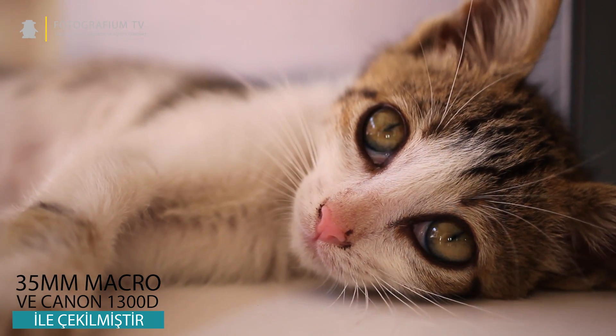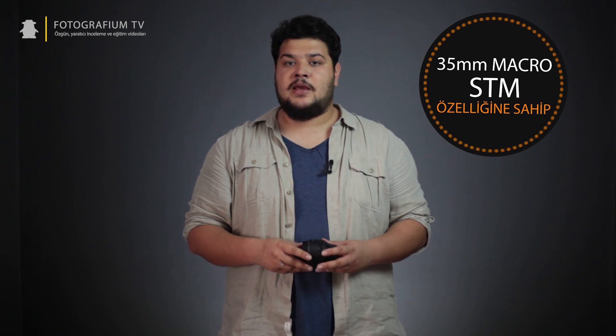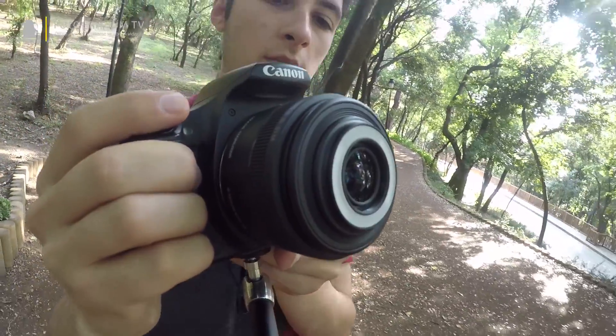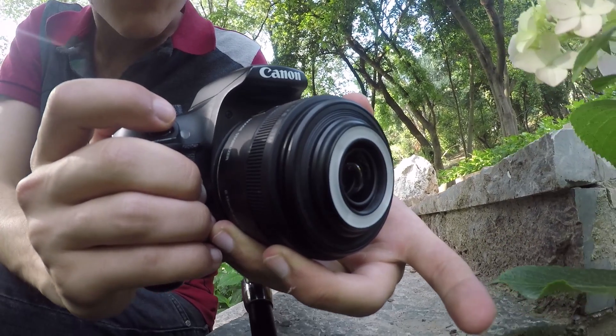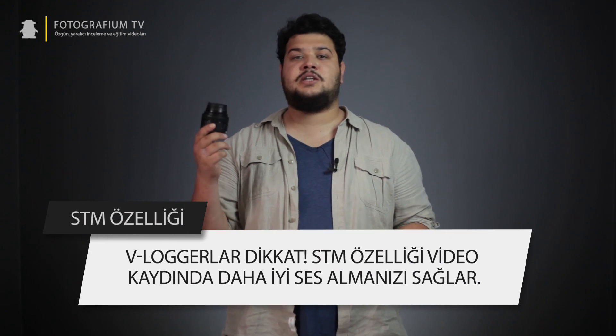Canon 35mm makronun en öne çıkan özelliklerinden biri de otomatik netleme performansı. Lens içerisinde hızlı ve sessiz netleme yapabilmenize olanak sağlayan bir step motor bulunuyor. STM kısaltmasıyla adlandırılan bu özellik sayesinde video çekerken de sessiz bir şekilde otomatik netleme yapabiliyorsunuz. Normalde STM ya da USM özelliği bulunmayan lensler netlik yaparken gürültülü sesler çıkartır; bu netlik sesleri video kaydı sırasında kamera tarafından algılanır ve videonuzun sesi kullanılamaz hale gelir. Fakat 35mm makroda böyle sorunlar yaşamazsınız.